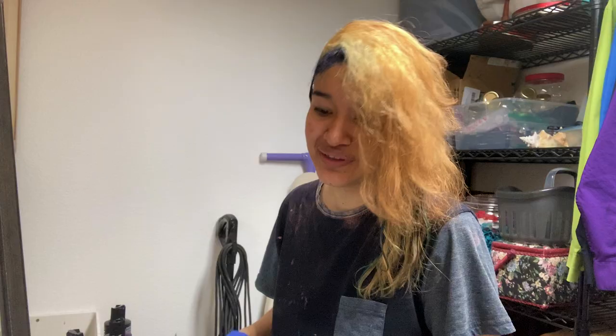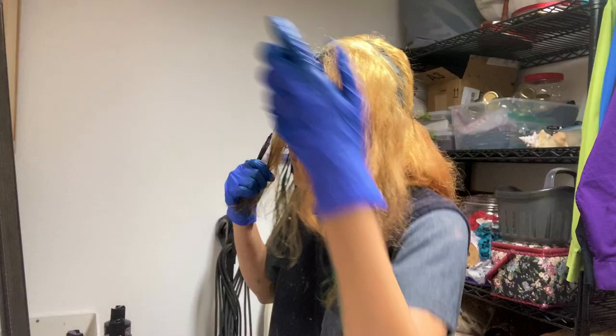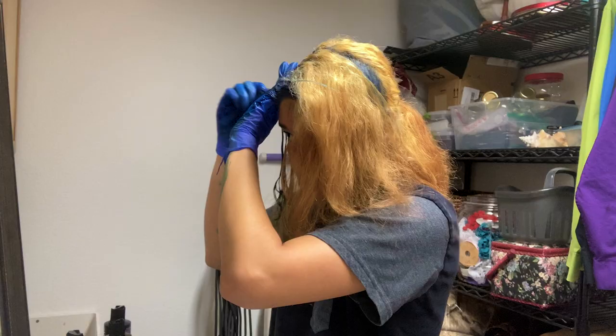I worked from the bottom of my hair up to the top, bringing down layers as I went to make it easier to deal with. Honestly because I was in such a hurry, when the hair was finished processing it just looked like one color, so I was really expecting it to not turn out well. But yeah, it ended up okay — I think I'm pretty happy with the result.